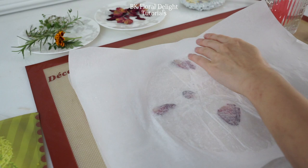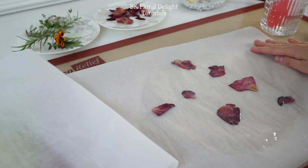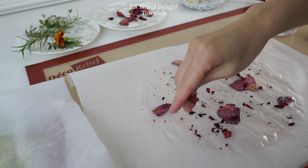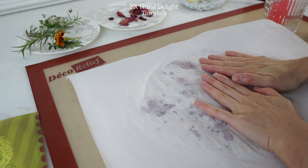Now peel it off gently. And once you peel the parchment paper, add some rose petals — I crushed them and sprinkled them on top. To secure the crushed petals, I used parchment paper to press them down and make sure they're all attached.